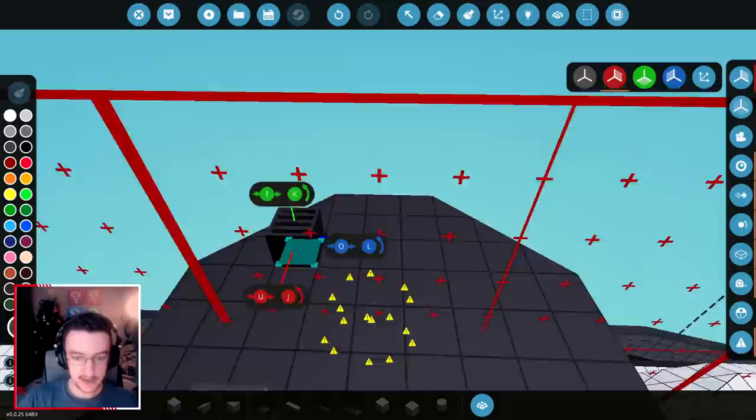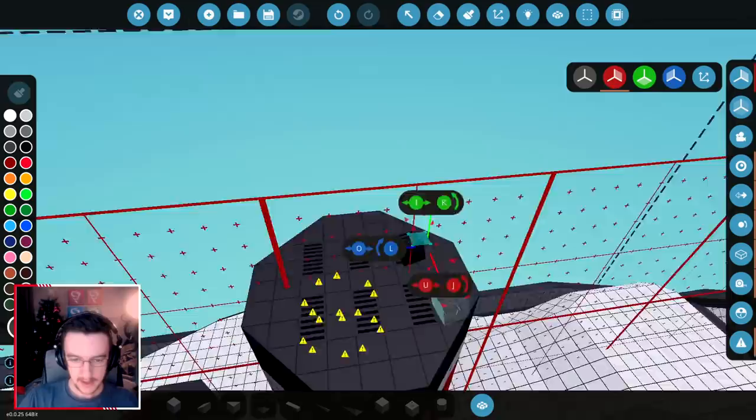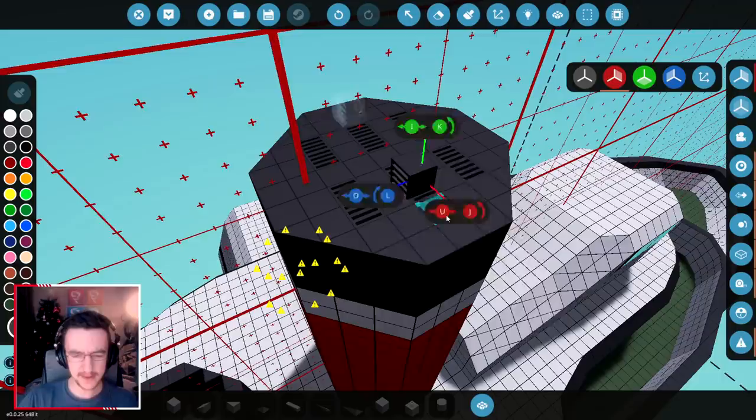Since we do need exhaust coming out of the top, let's go ahead and do that. Let's just have like a few little sets of them. I think that actually looks okay, which is perfect. Do I want it to be angled off or anything? I don't think so. I think we're good.